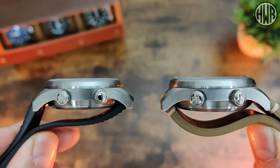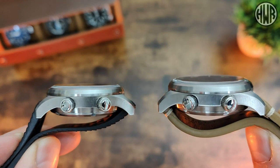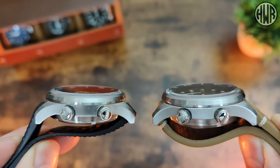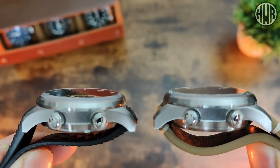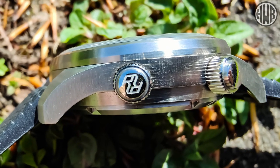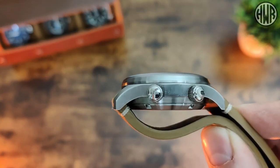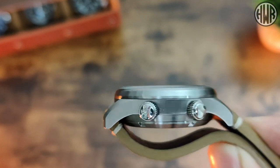Looking at them side on, we've got a flat crystal on both with just an ever-so-slight curve on the edge. When it comes to the crowns, we've got a signed crown on the screw-down main crown, and then the crown for the bezel is unsigned — same as the Spinnaker, obviously just with different branding.